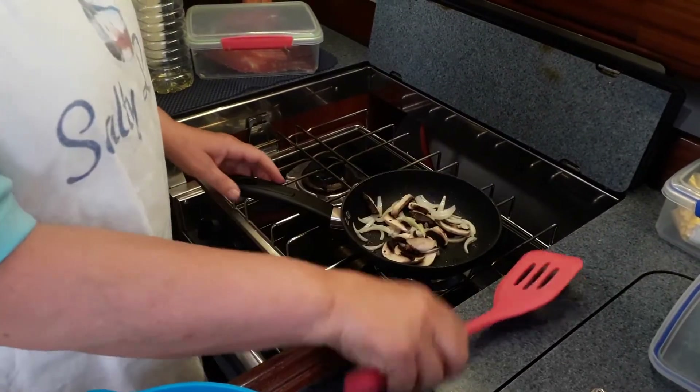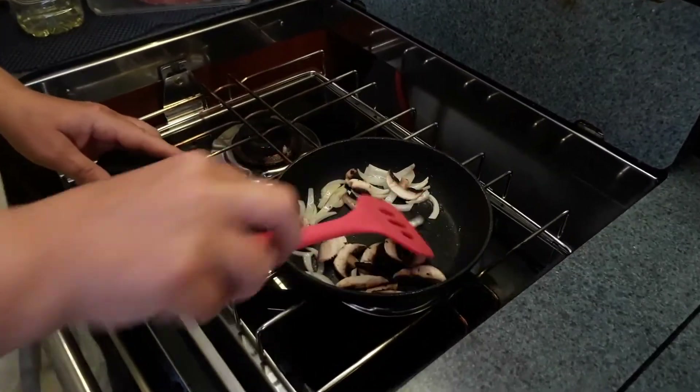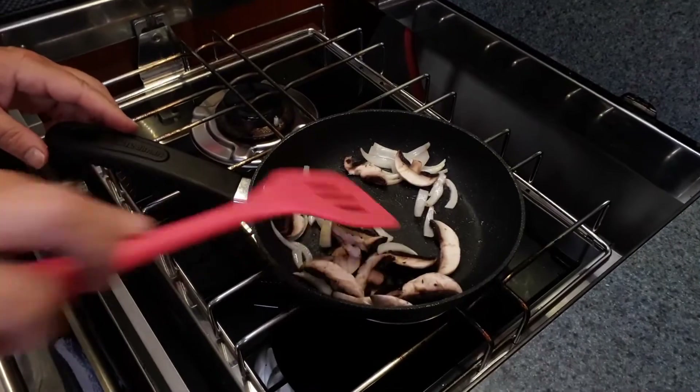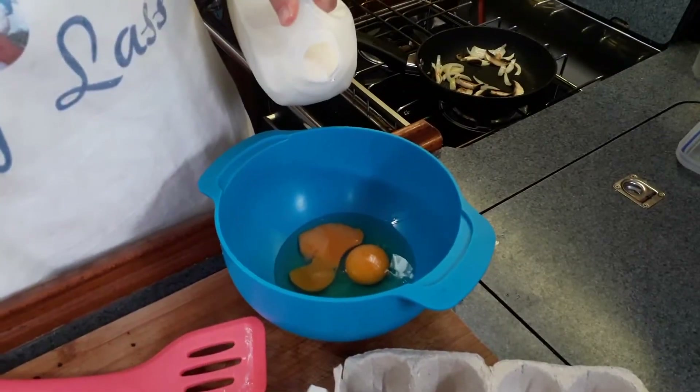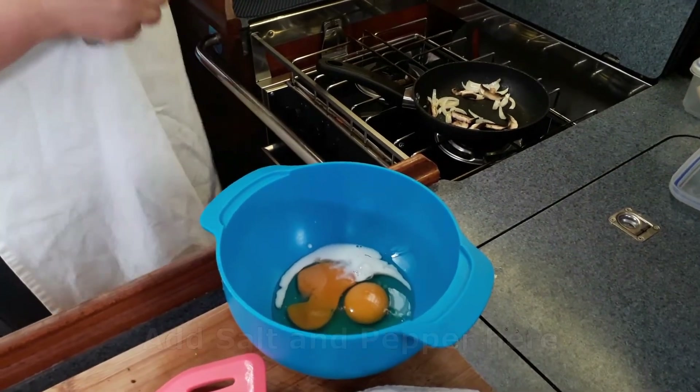I'm just going to throw the mushrooms in to get them going. With my two eggs I'm just adding a spot of milk — not much. Is that a metric spot or an imperial spot?